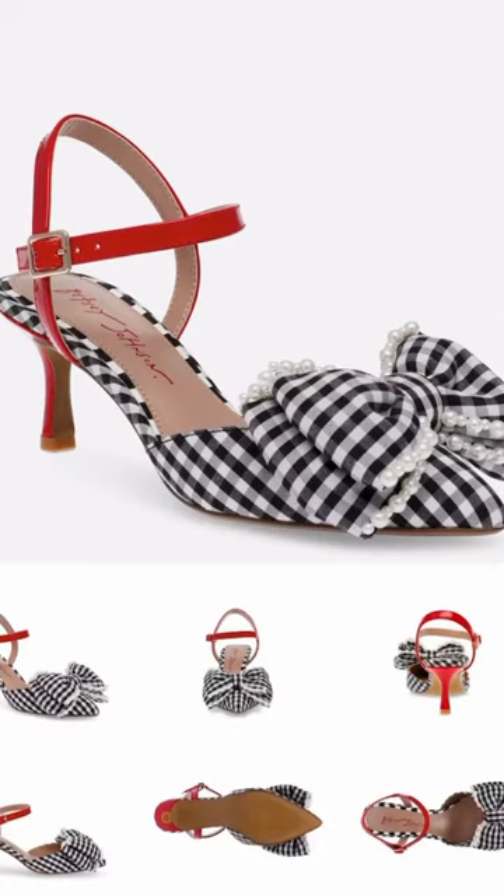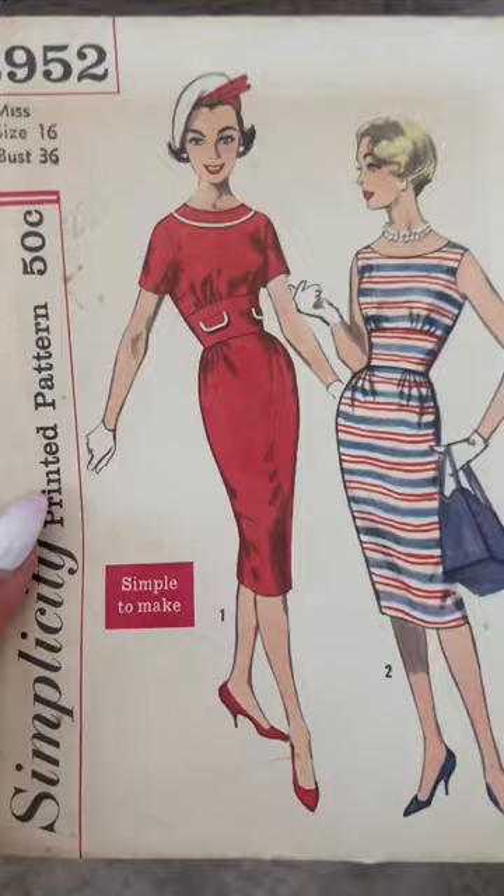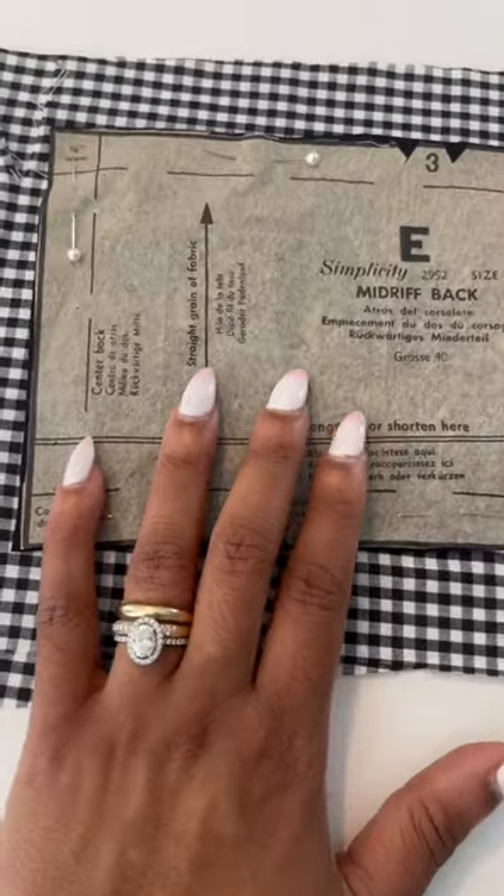I fell in love with these Bessie Johnson shoes, so I ordered them, remembering I had some inexpensive gingham on hand but also some Balenciaga fabric. So I'm gonna make two dresses using the sewing pattern I used for Easter because I loved it. So I got to work.